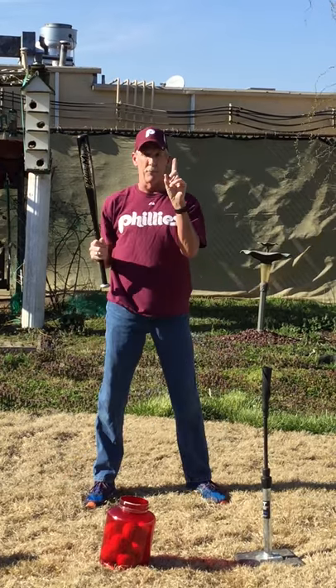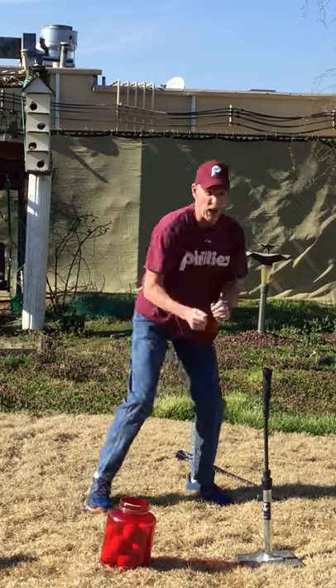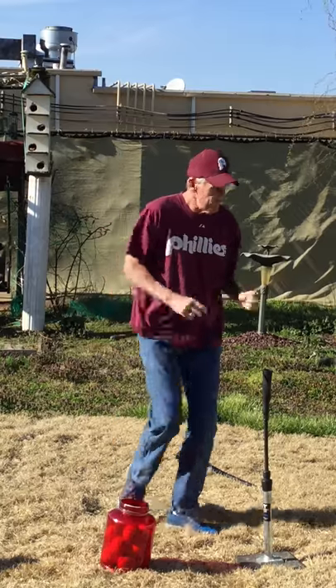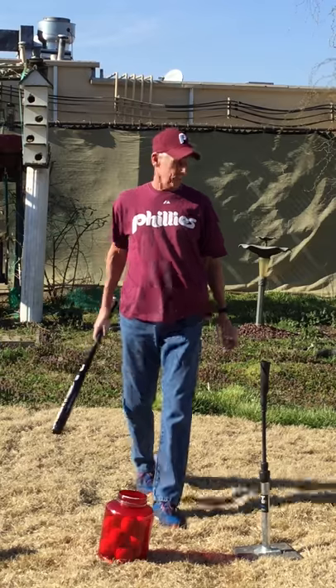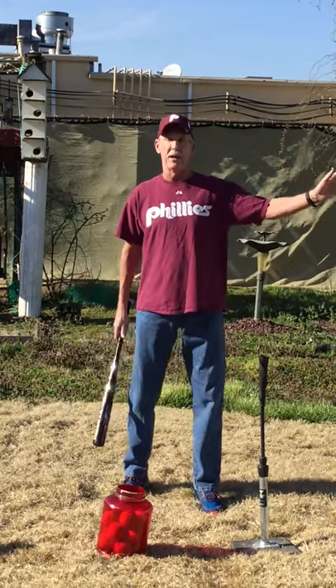When you hit the ball, very important — you swing and hit it, then put the bat down. We're not going to throw it; we don't want to hit anybody. Put the bat down and run to the base. You guys can practice this a few times, and if you're out on the baseball field, you can run the bases too.